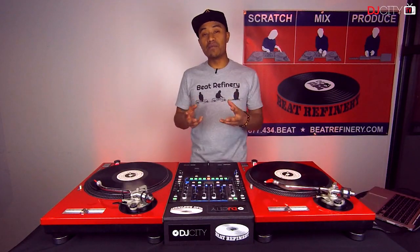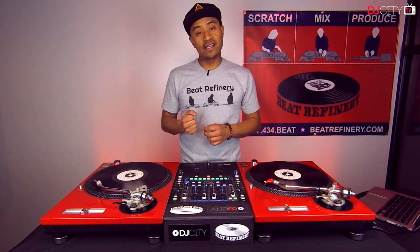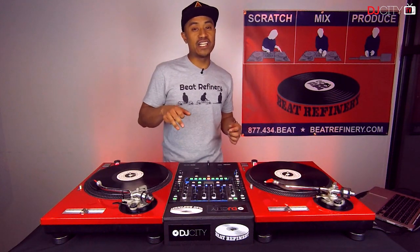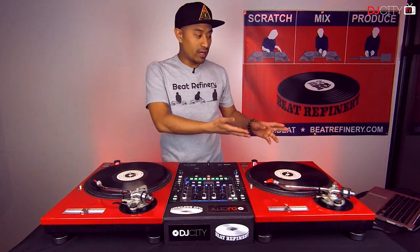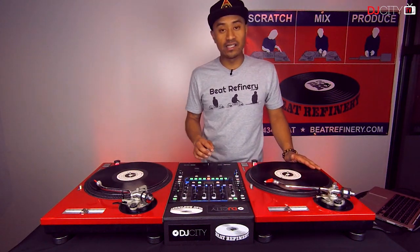Next, we're going to take that same combination and try to utilize it in a different way. In this case, we're going to utilize it as a scratch-in technique for mixing. We're going to go ahead to the left record, play it, and mix the records in to see how it sounds.